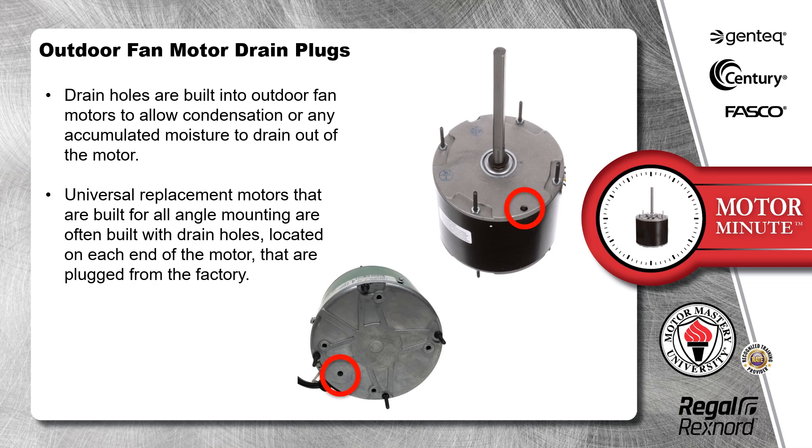Drain holes are built into outdoor fan motors to allow condensation or any accumulated moisture to drain out of the motor. Universal replacement motors that are built for all angle mounting are often built with drain holes located on each end of the motor that are plugged from the factory.